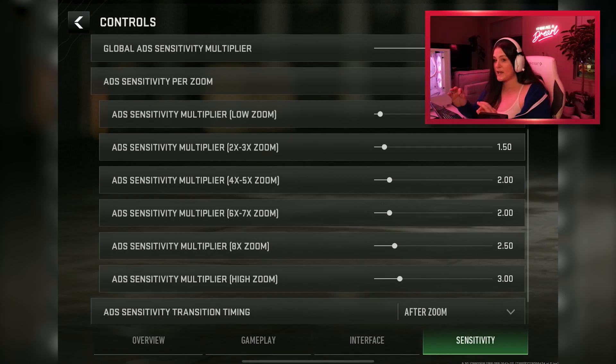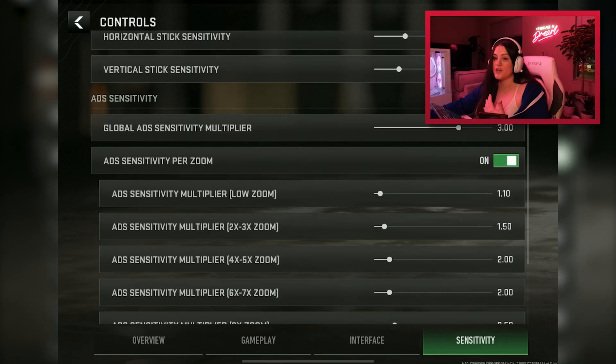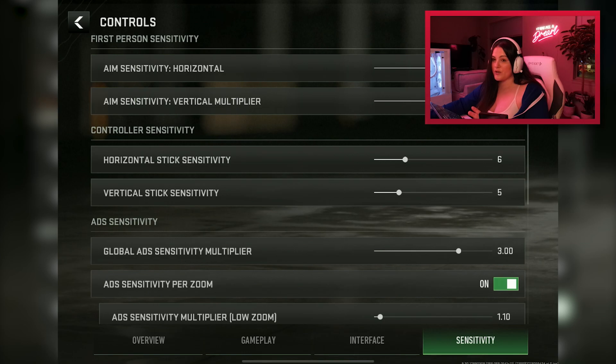The last setting is the ADS sensitivity transition time. This controls how quickly your sensitivity kicks in when you ADS. I have mine set to 'after zoom,' meaning as soon as my gun fully zooms into the scope — whether it's a red dot or iron sight — that's when my sensitivity engages. There's also a gradual option and an instant option. It was already preset to after zoom so I left it there. You can play around with it if you want.